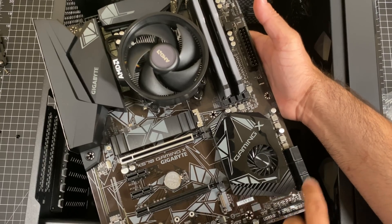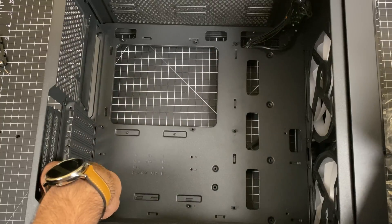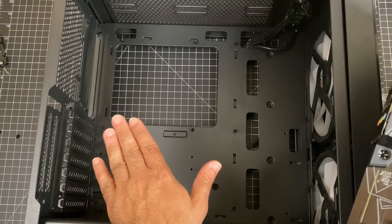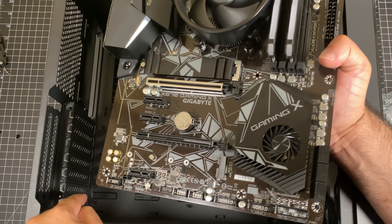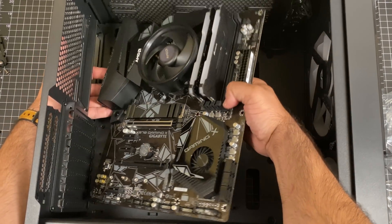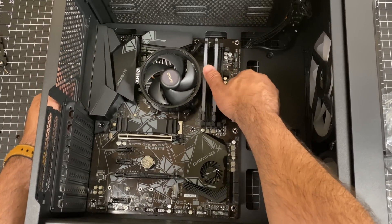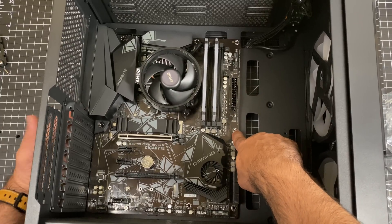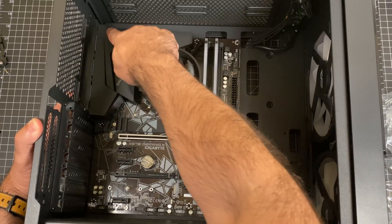Before installing the motherboard into the case, make sure you have the right number of standoffs to support the board. This motherboard requires nine standoffs, and this case has exactly nine. Angle the motherboard in, aligning each hole with the appropriate standoff — that's where you'll place each screw. I like bringing a hand in on the side to support it as it goes into place, then tighten all the screws.